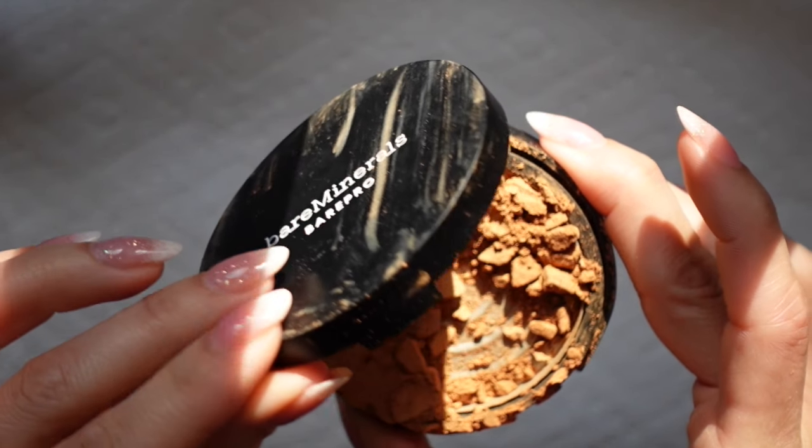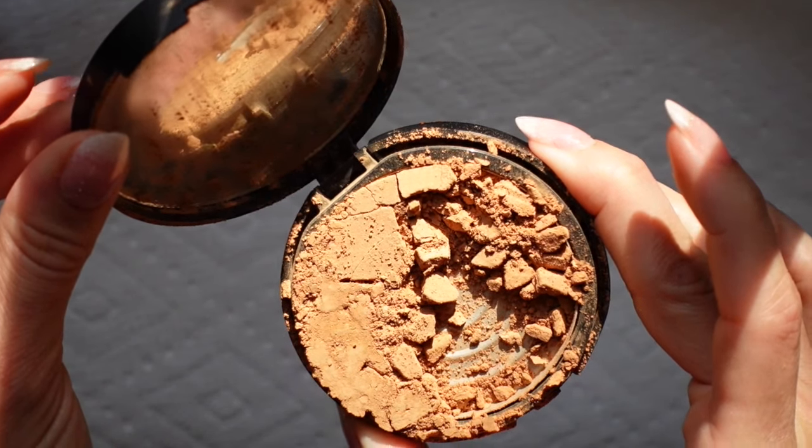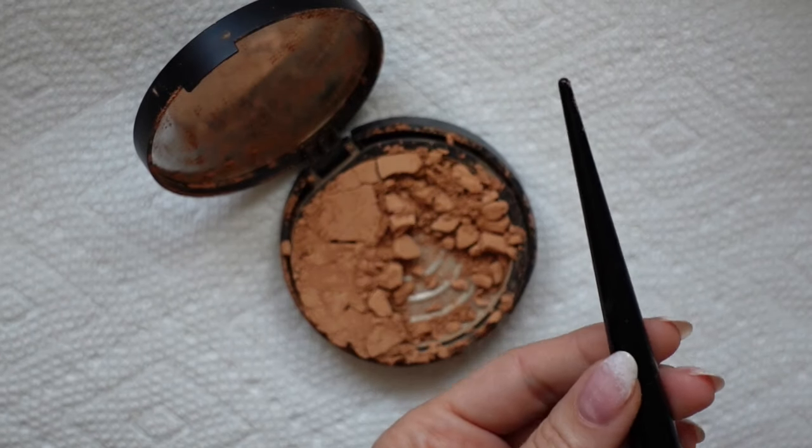If you have a broken powder, bronzer, highlighter, eyeshadow, or any other powdered makeup, keep watching to see how easy it is to repair.